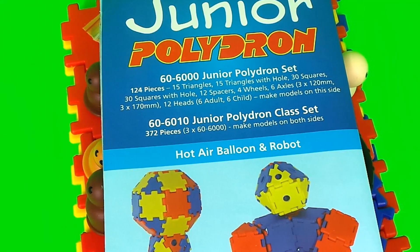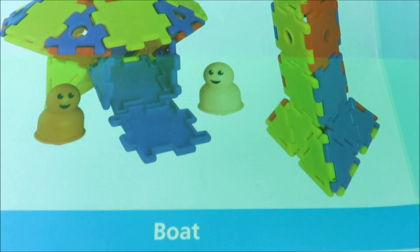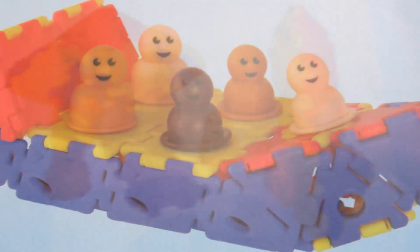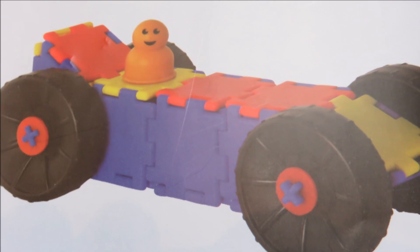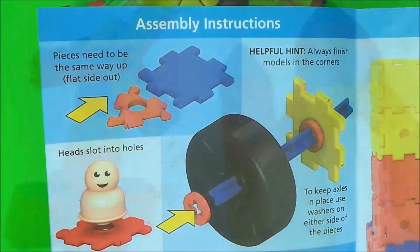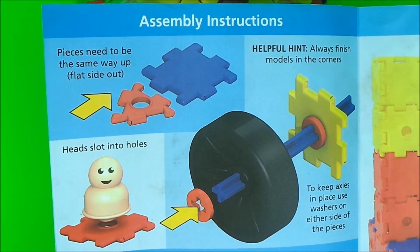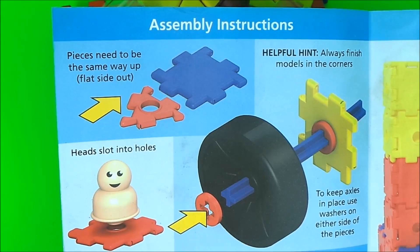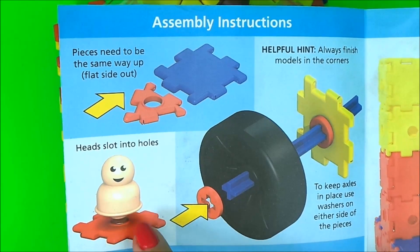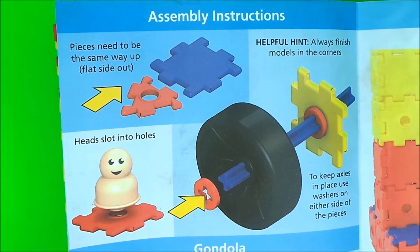This set includes a leaflet with assembly instructions and lots of model ideas. Here we have some simple to follow assembly instructions. Pieces need to be the same way up and flat side out. Helpful hints: always finish models in the corners. Axles slot into the holes, and to keep the axles in place use washers on either side of the pieces.